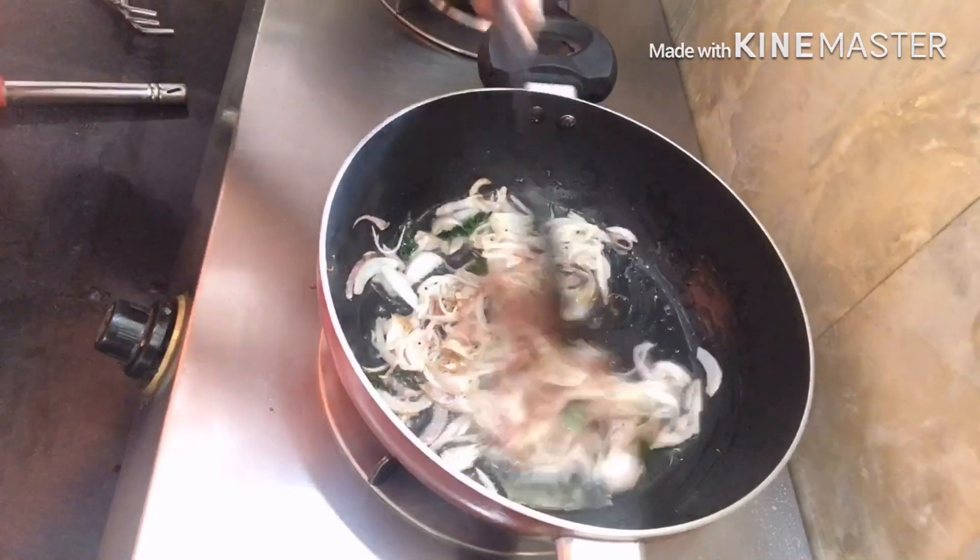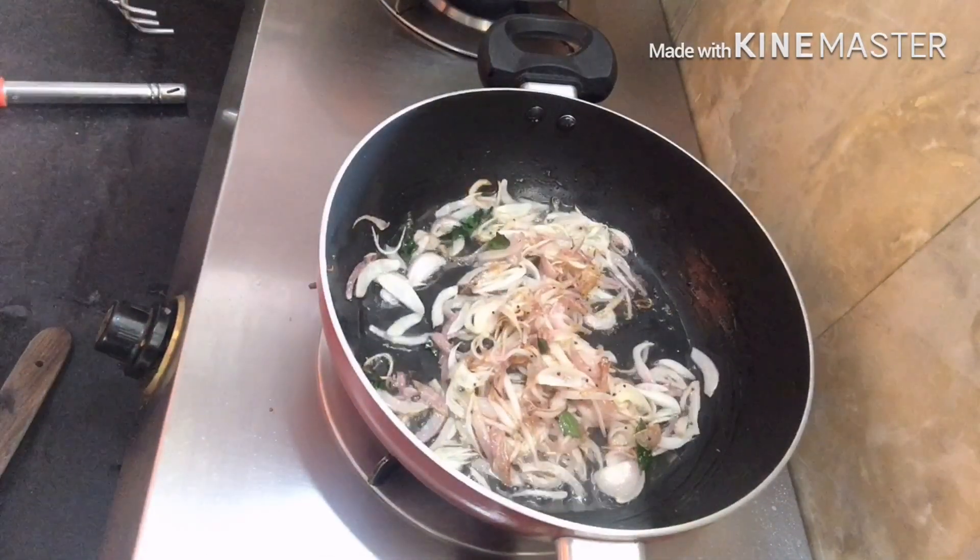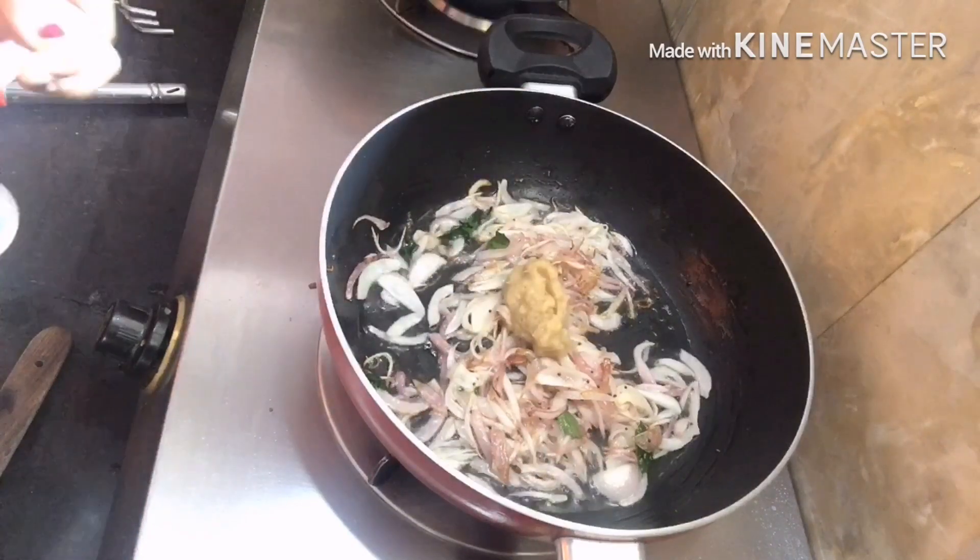We will add some curry paste. I will add some salt paste.